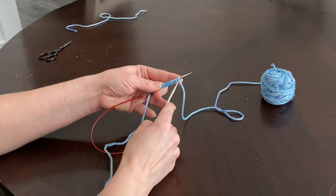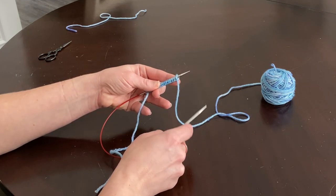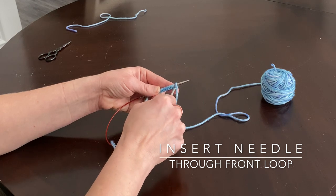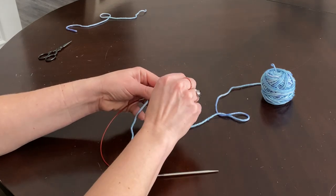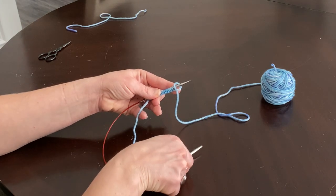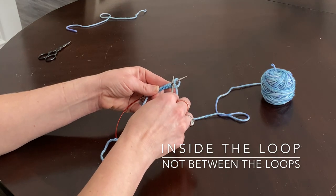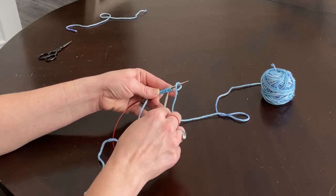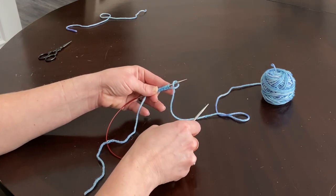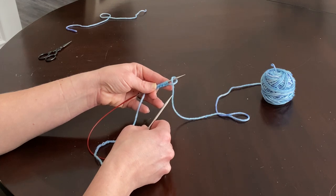Where you see your working yarn coming out is where we're going to create our stitch. It's important that you actually get your needle to go through the loop instead of going behind it. You'll see that there's an actual loop on your stitch — what we need to do to knit is to go inside that loop. Going behind it would mean knitting in between the stitch, which would result in your stitch falling off and wouldn't give you a new stitch. So make sure you're going into the loop. Also make sure you're inserting your needle in the proper direction.